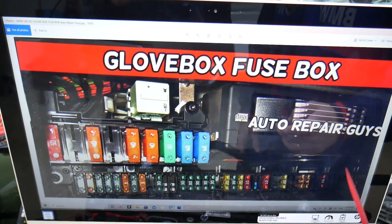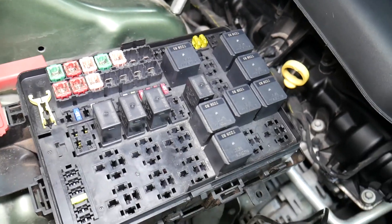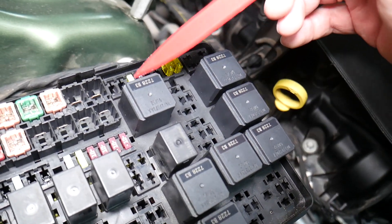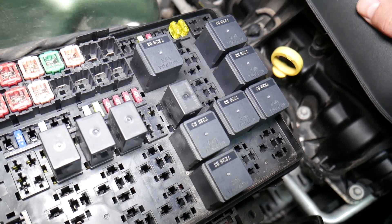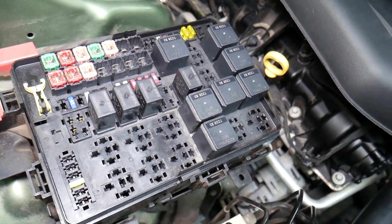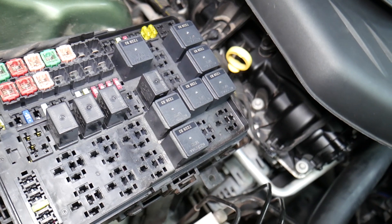Before we continue, let's explain quickly why it's important to test fuses and relays. It is super important to always test fuses and relays — and here's a common mistake people make: sometimes you may think a fuse is good, or you cannot clearly see if it's burned. In that case, you may put the fuse back and end up spending money and time on parts you don't need, when all you had to do was test the fuse. We'll put a link in the description below on how to test a fuse — it takes only a few seconds to find out for sure if it's good or bad.